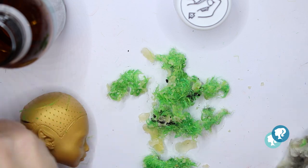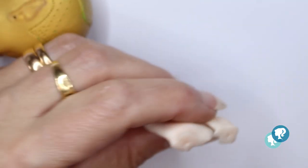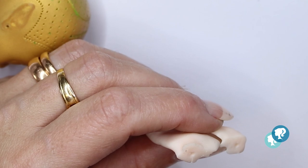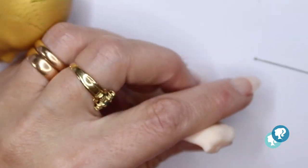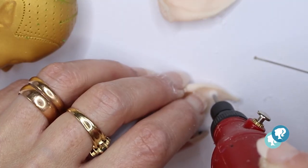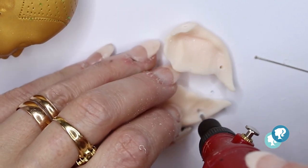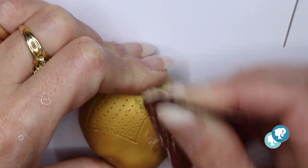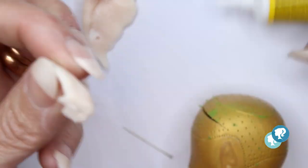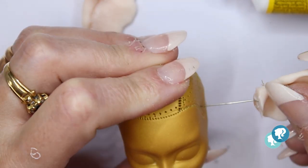Now it's time to cut the ears — I'm gonna give her new ears that I printed. I'm gonna attach them with a pin and superglue to the head, but first I'm gonna give it the earring holes. I sanded the place of the ears really well and then I attached the resin Greta ears to the head and let it dry.